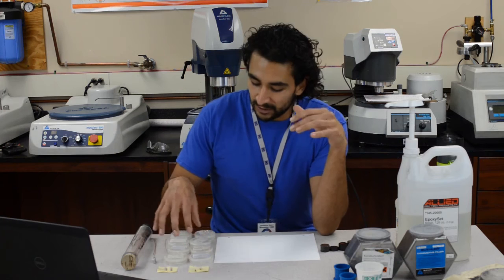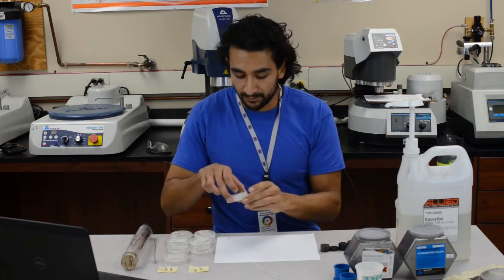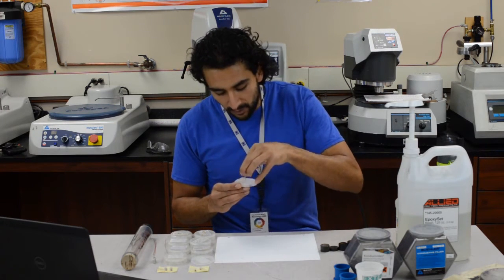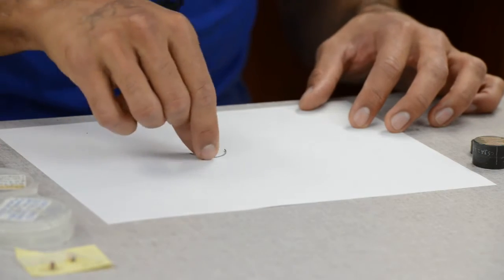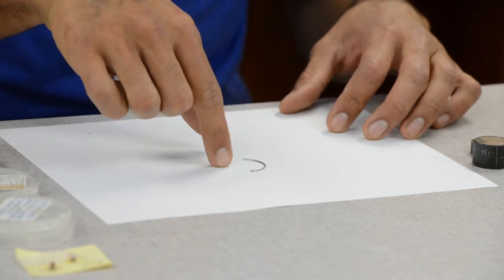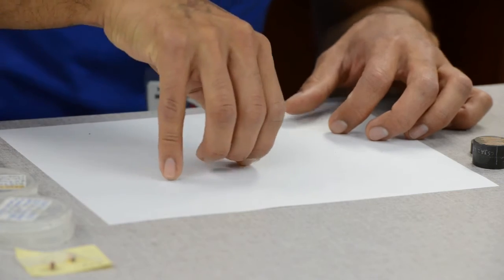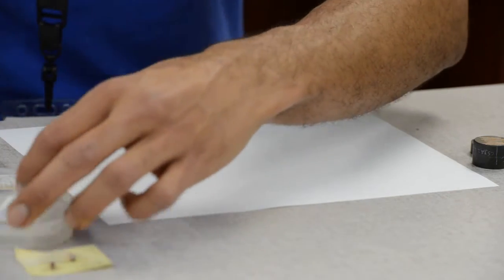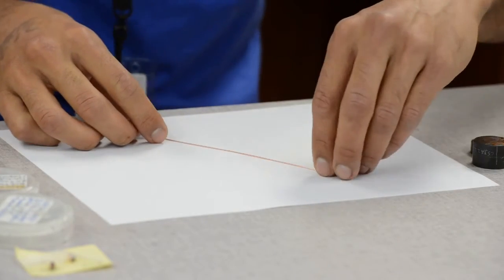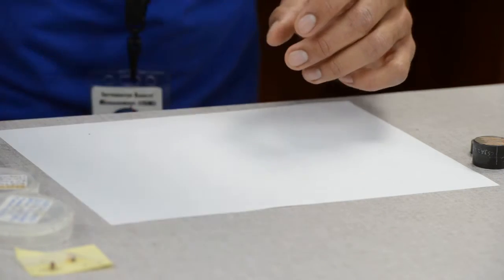I'm not going to go into much detail about what these samples are, but what we have here is four types of samples. First, we have these wires in a circular shape, and I actually want them in a longitudinal orientation, so they'll be laying flat inside the thermoset polymer puck. Then we have these straight samples, and I actually want them in a transverse cross-section, so they'll be standing upright inside the metallographic puck.